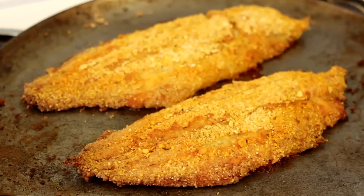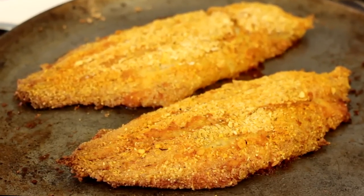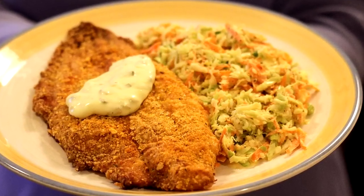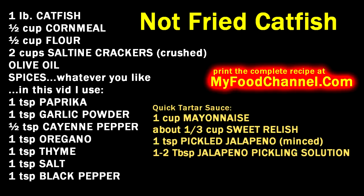Alrighty, fried catfish. Awesome, stupendous, tremendous — but it's not fried. It's baked. It looks like it's fried, it tastes like it's fried, but it's not as messy as fried.